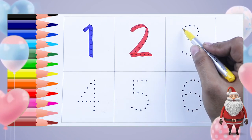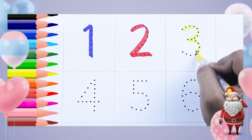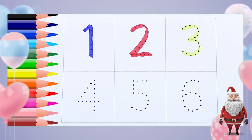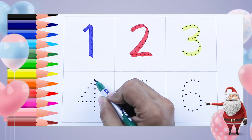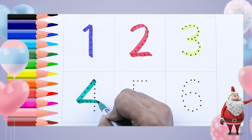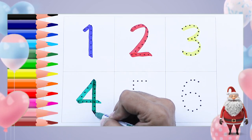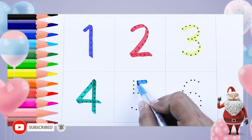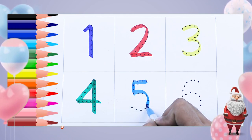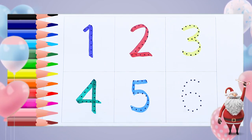Yellow color, number three — it's a three. Green color, four — it's a four, number four, green color. Sky blue color, five — it's a five, sky blue color.